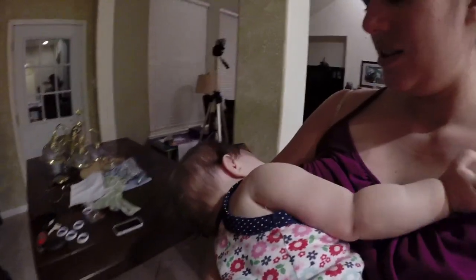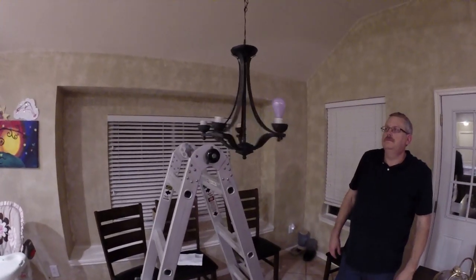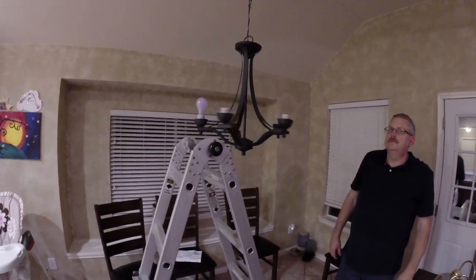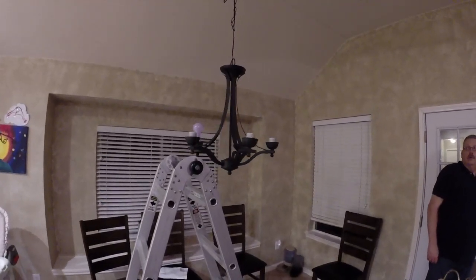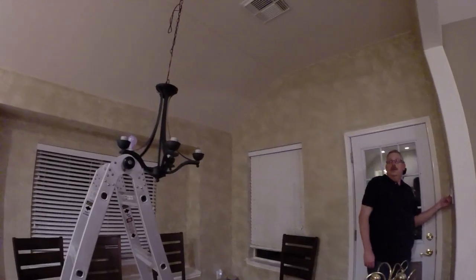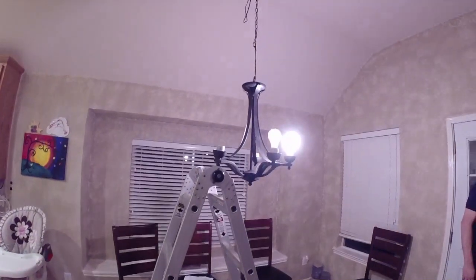Almost got it. No, I'm going to curse. Maybe it's that light bulb. It works, it's just a bulb.